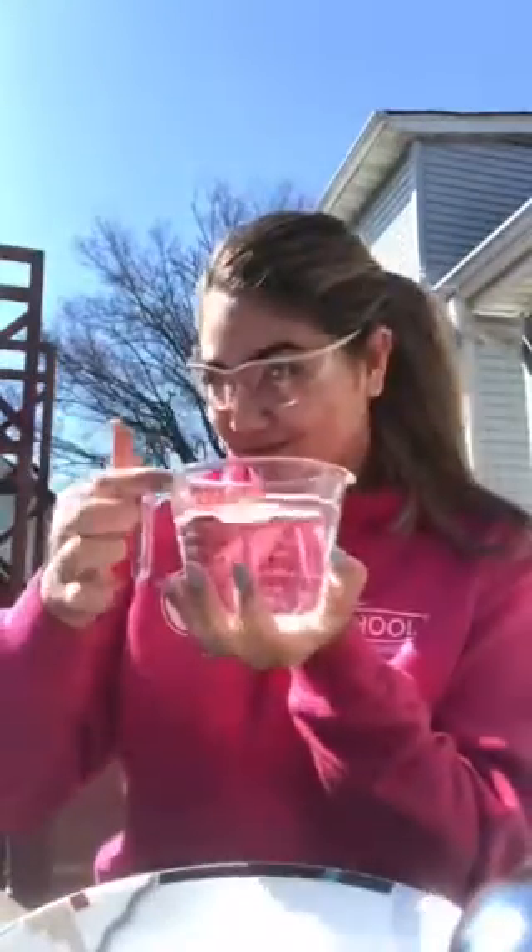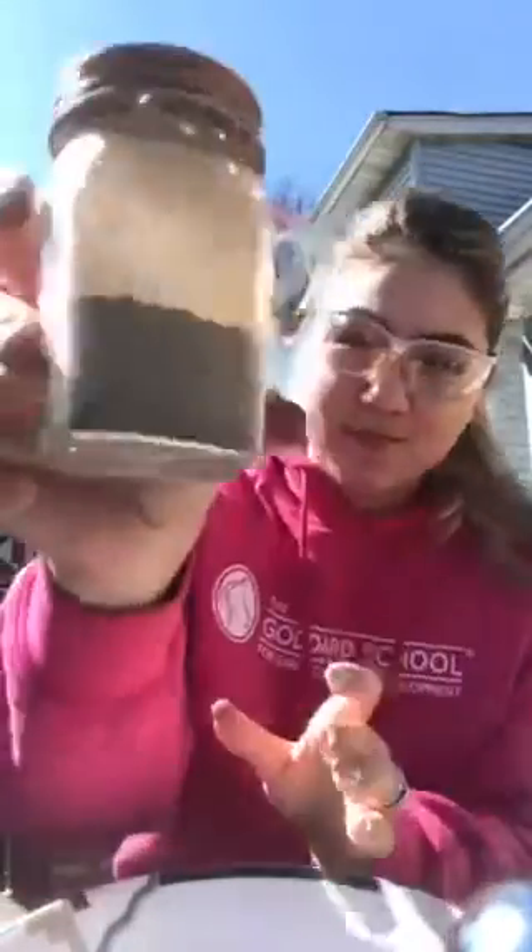So first things first, you're going to need a bowl. Next you're going to need some water — about a cup is fine. Some black pepper, and you'll need some soap, just a pump is fine. This part you don't need; it's just something special that I'm going to show you guys at the end of this video.